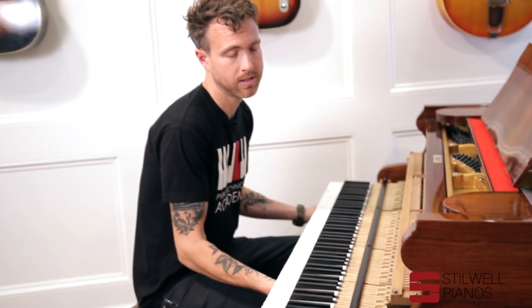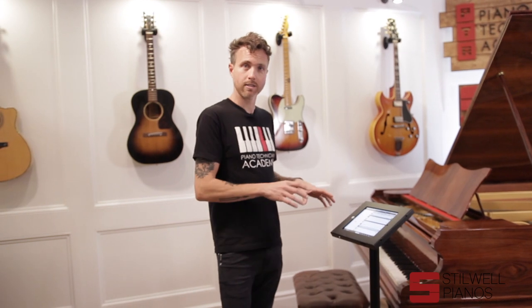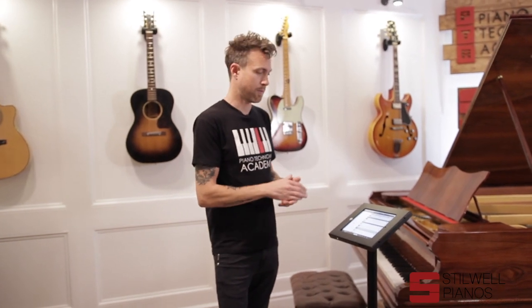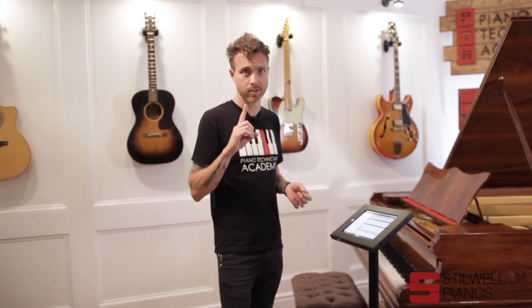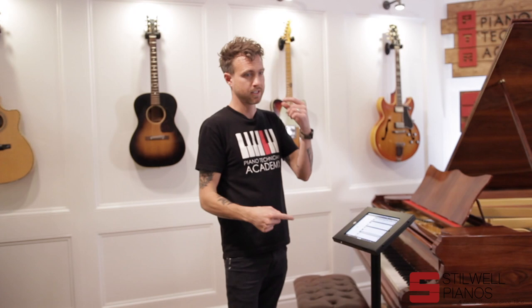This piano does have a player system in it. I'm going to put it back together and get it playing so you can hear what it sounds like. It has a QRS WiFi player system. When you buy the piano, you get the entire QRS library for free for the first year. After that, you get about 600 songs for free, and those cycle through with whatever they're giving out free that month. Then you can go off and buy your own.